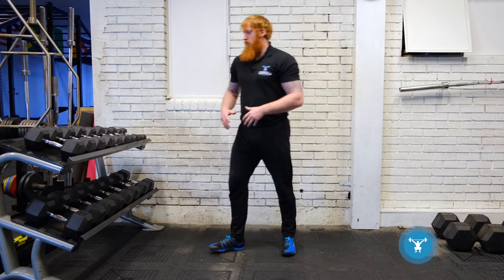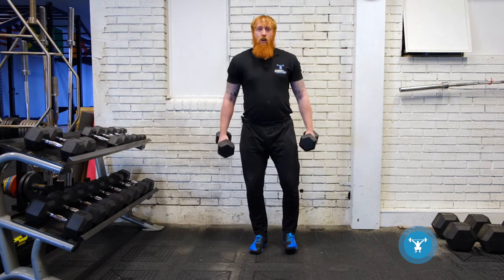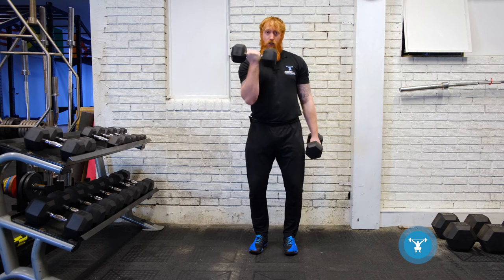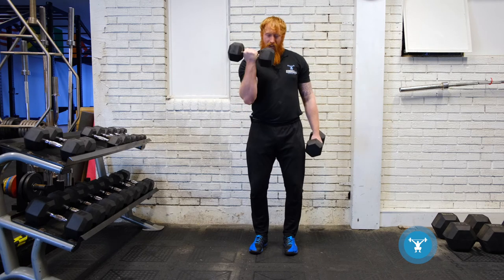So let's have a look at a few variations. We've got the bilateral curl and the unilateral curl, where we can get a little bit more weight through the arms.